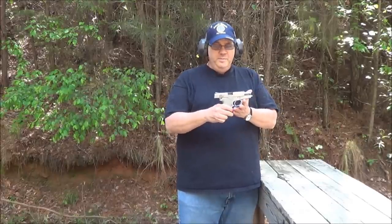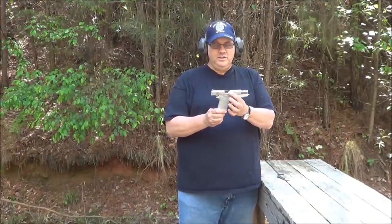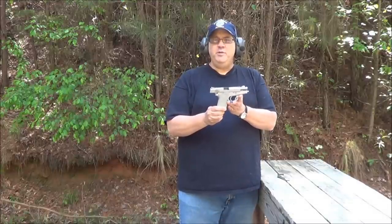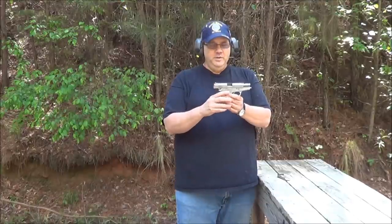Hello, Gart here. The other day I picked up a Smith & Wesson 3913NL. It looks like a Ladysmith but it doesn't have the scroll marks on it that say Ladysmith. It's a single stack 9mm double action single action with a hammer drop decocker safety. This is the first time we're going to take it out to the range and try it out.